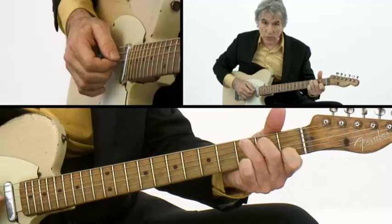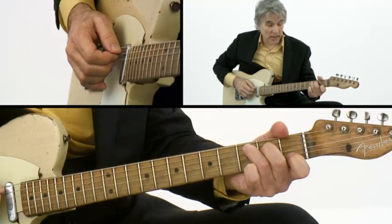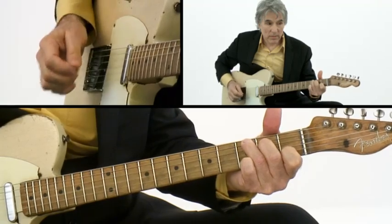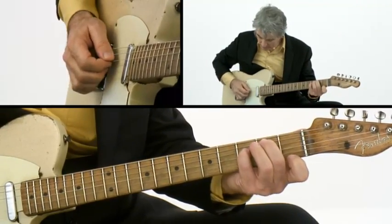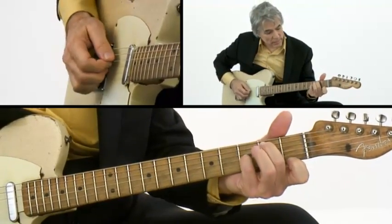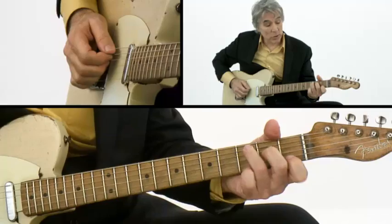Then you do strings 4, 3, and 2. Then 3, 2, and 1. And then you end it like you start it — strings 5, 4, and 3 again. Then you go to that G7 with B bass. I'm a little rusty on this, but it really helped me.